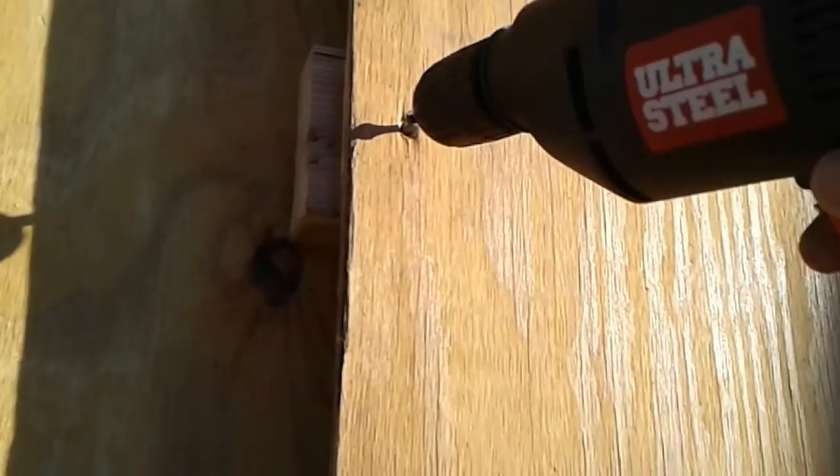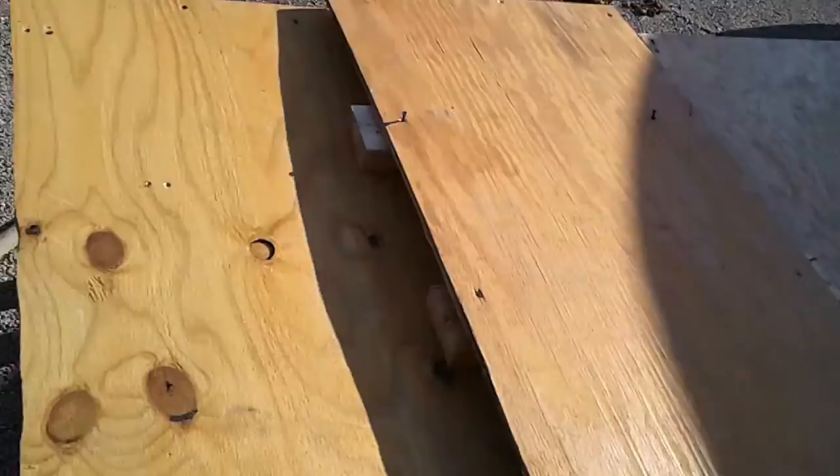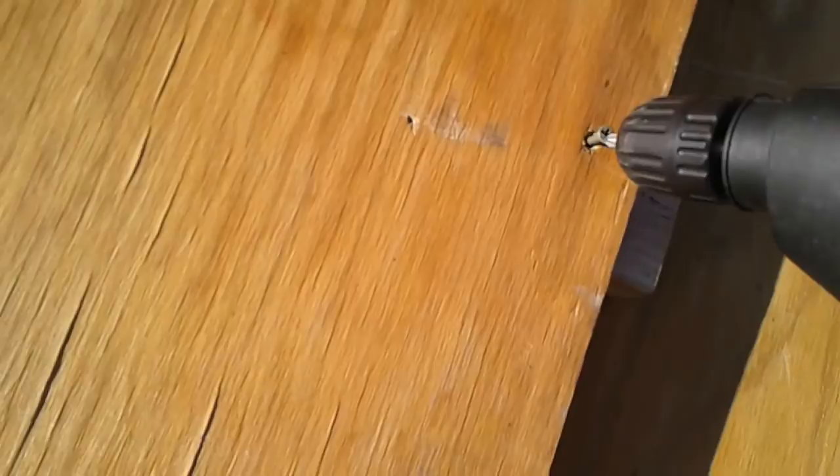Taking components out. Right now we're just going to try to free this board because I couldn't use it as is. Take off all these screws and I should have a free board here that can be used as a center piece for the bed platform. It's actually working pretty well.